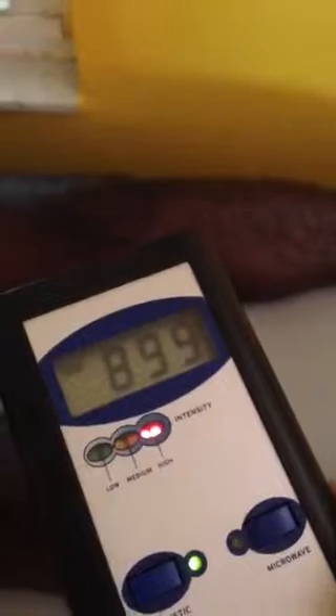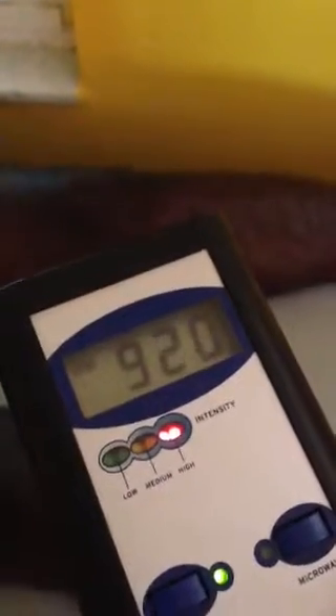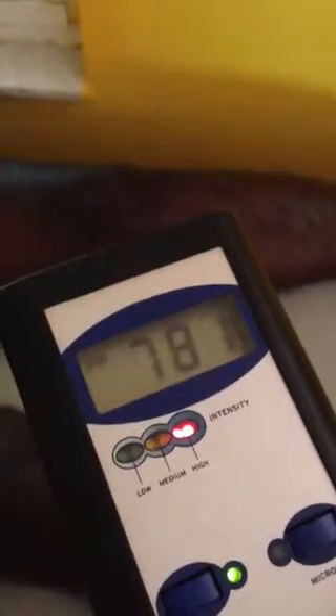This video is going to show the difference between pulsed magnetic fields on the IMRS mat, or any PEMF mat, versus just laying on the earth, or the fields coming out of the earth. You can hear — this is a MicMag Handy, and it's making audible the frequencies. So you can hear the variation in frequency and the pauses in between the waveforms.